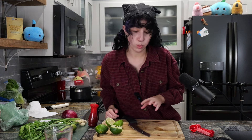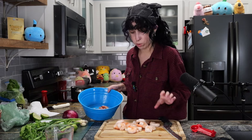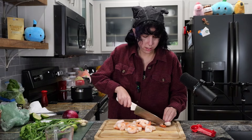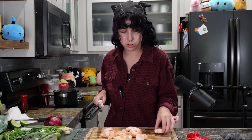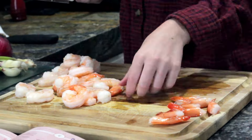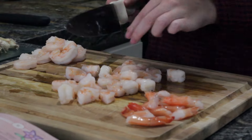Cut the shrimp into half-inch pieces and place in a large bowl. We can throw some extra shrimp in there — extra shrimp ain't gonna hurt nobody. Let's do a little knuckle action here. So it says cut the shrimp into half-inch pieces, so just in half, you think? I like little bites of things. I'm a little bite gang.